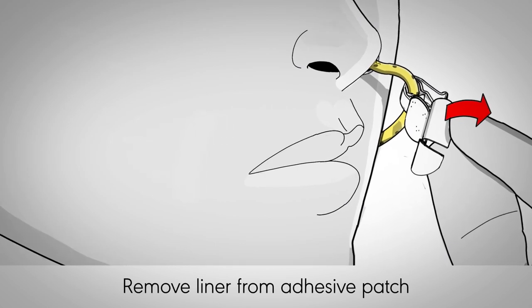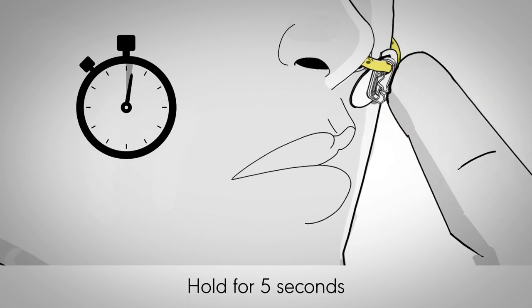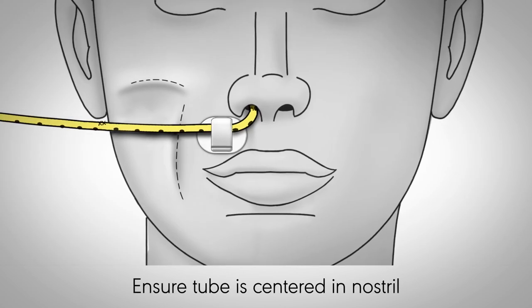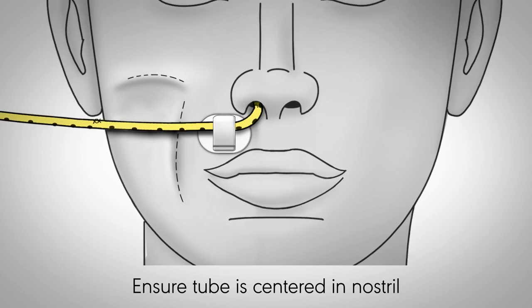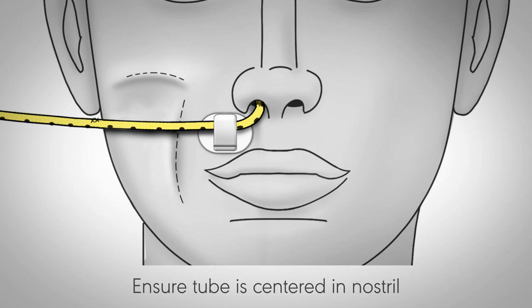Carefully remove the liner from the back of the adhesive patch. Hold the anchor on the skin for at least 5 seconds to adhere the anchor to the skin. To reduce the risk of pressure injury, position the device such that the feeding tube is centered in the nostril, not pressing on the side of the nose or septum, and avoid placement on bony prominences.